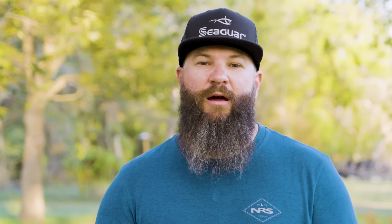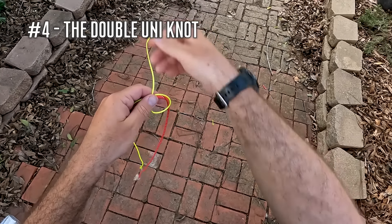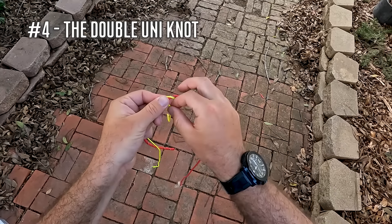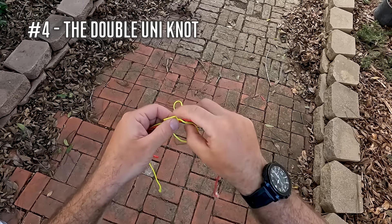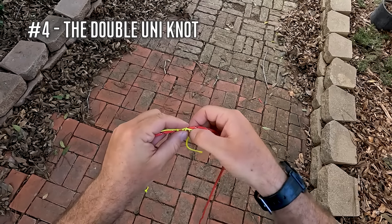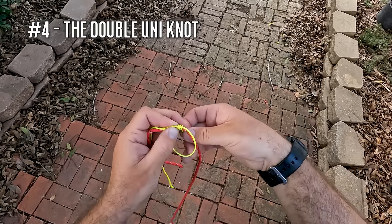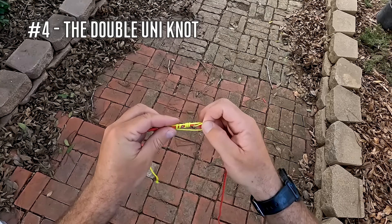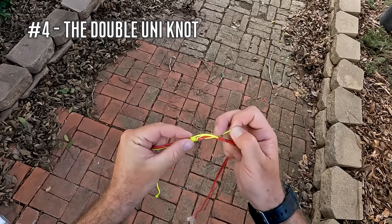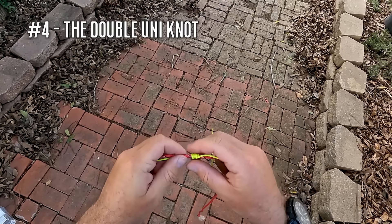Moving into a couple of knots that will help you connect line to line — number four is the Uni to Uni knot. The Uni to Uni knot, or double Uni knot, is a knot that I tie probably more than any other when connecting two different lines together. I fish a lot of braid in that 20 to 30 pound range and I usually always put on a fluorocarbon leader somewhere in that 10 to 25 pound range. This is the knot I'm going to use to connect those two lines. It's really easy to tie and I believe it's pretty close to 100% break strength, so I have a lot of confidence in it — essentially tying a Uni knot on both sides.